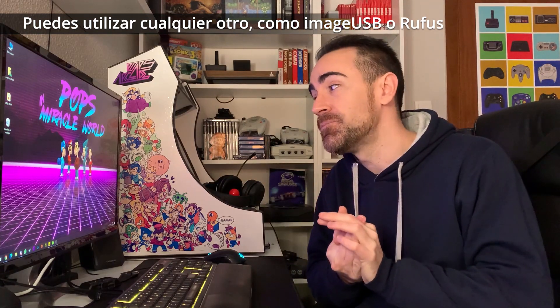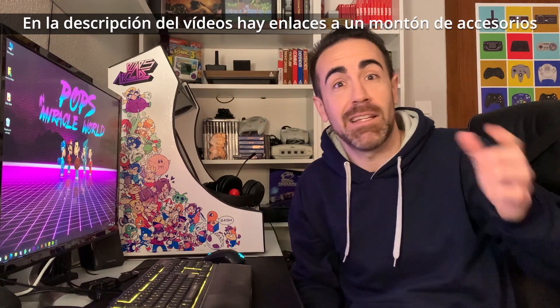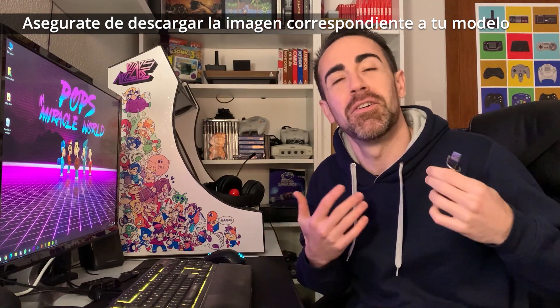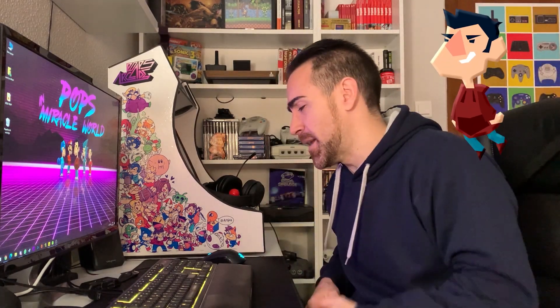Va a hacer falta el Balena Etcher para copiar la imagen, un lector de tarjetas — todas las cosas que utilizo están en la descripción — y si tienes la versión normal también necesitarás un destornillador de estrella pequeñito. El primer paso es descargarse la imagen: os pondré el enlace en la descripción. Vamos para allá, el Tío Pops os lo explica.